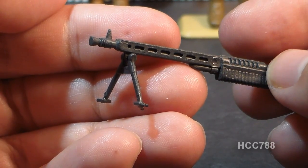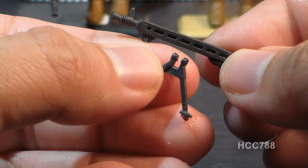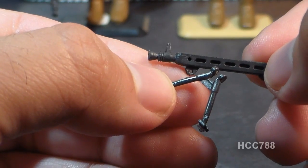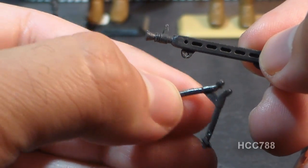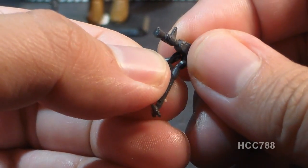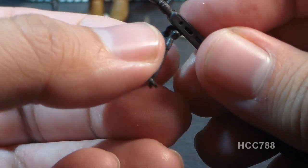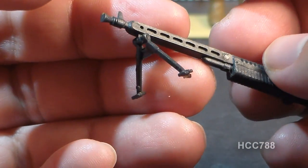The most frustrating part of this accessory is the bipod, which clips on and can be removed and is therefore very easily lost. I'd say about 90% of the Rock and Rolls you see are going to be missing this bipod. It can be a very tough and annoying little part to track down, so if you want a complete Rock and Roll, you'll have to try to find one with the bipod — and good luck with that.